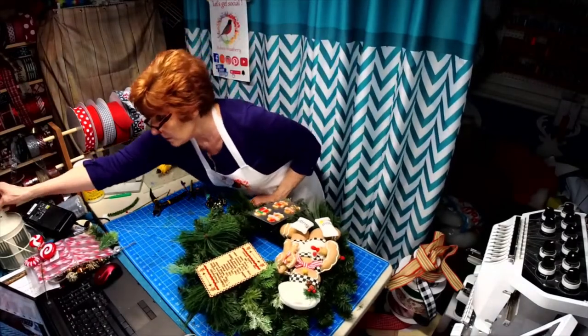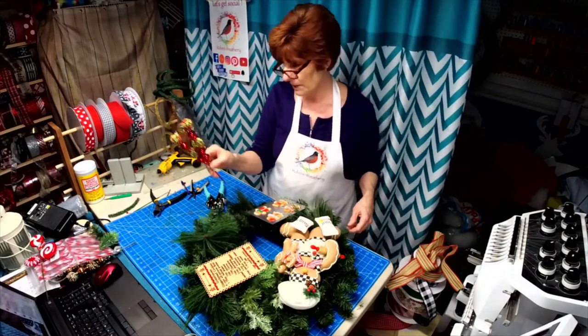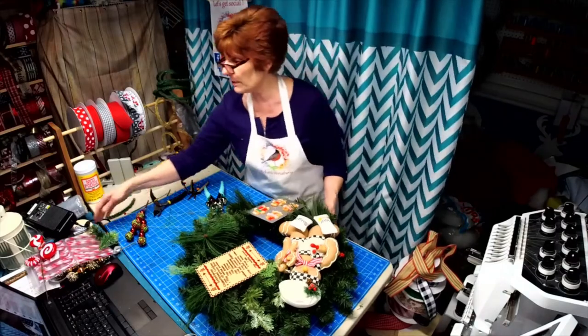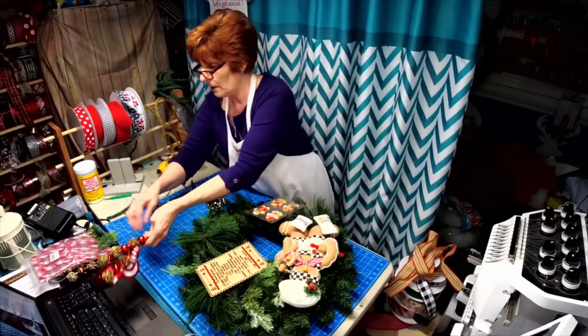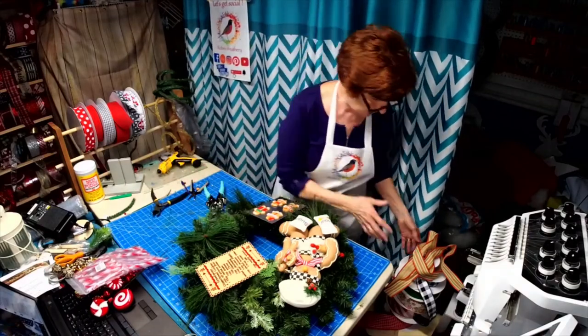If we wanted, I also have some sugar balls we can add. But we're going to work on our bow now — we've got sugar bows, we've got candy canes, and we've got some other peppermint candies to add in. I thought let's do the bow first.